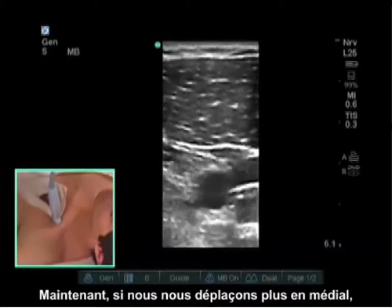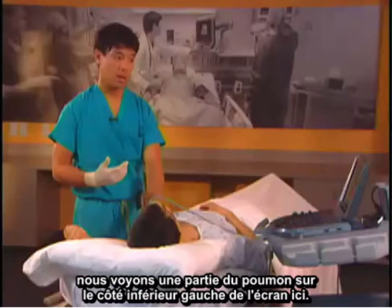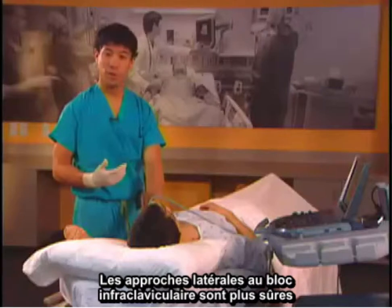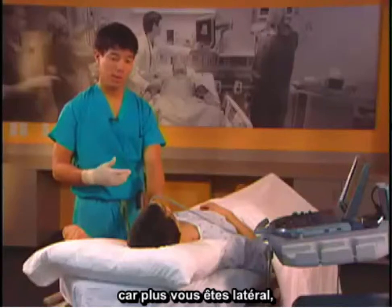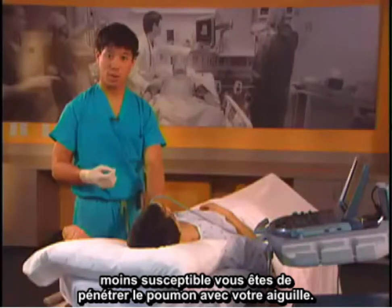If we move more medially, we can see some lung on the bottom left side of the screen. Lateral approaches to the infraclavicular block are safer because the more lateral you are, the less likely you are to enter the lung with your needle.